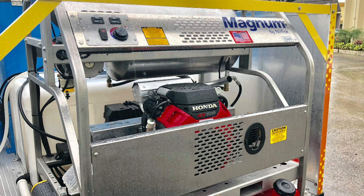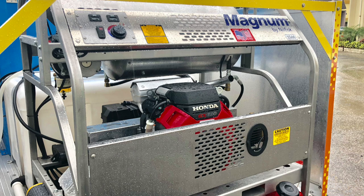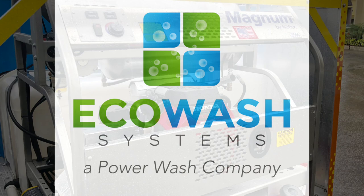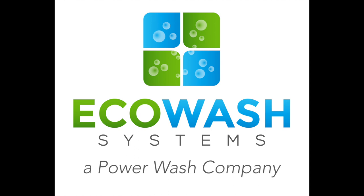Our price points include everything — from the wrap of your truck or trailer, graphic design, logo creation, and website. We give a credit towards transportation, so our systems are a true complete turnkey package, ready to go out the door.